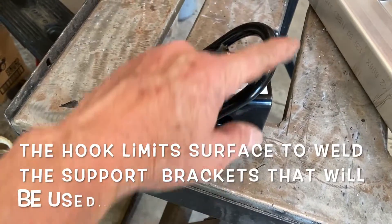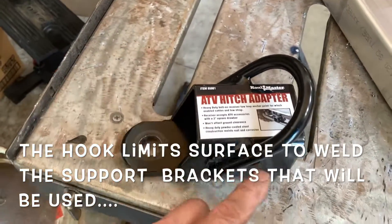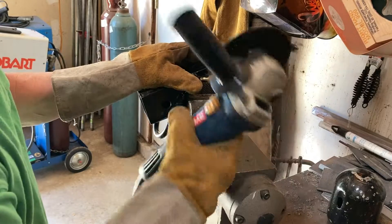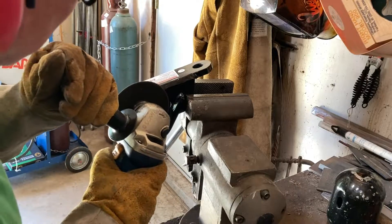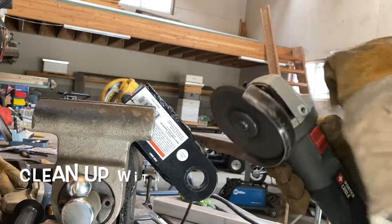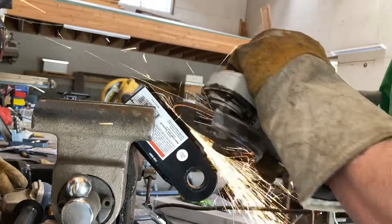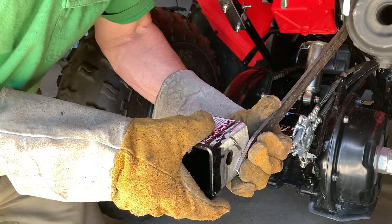I've decided I don't like the hook that came on this little hitch adapter, so I'm going to take my angle grinder and find out how good these Harbor Freight welds actually are and cut this thing off. And if you don't have an angle grinder, grab yourself one — maybe five, six, or seven of them; you can't have enough of them.